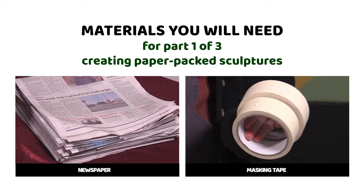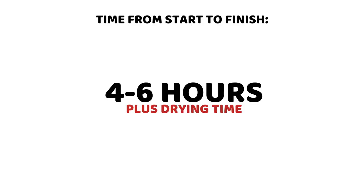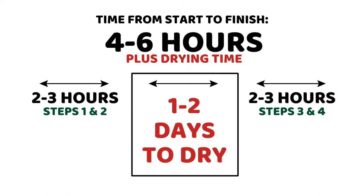The time from the very beginning of this project to the final puppet depends on how big it is and how complicated it is, but probably four to six hours. After it paper-maches, it needs some drying time. After you paint the first part of it, it needs some drying time, so it might happen over two to three days.